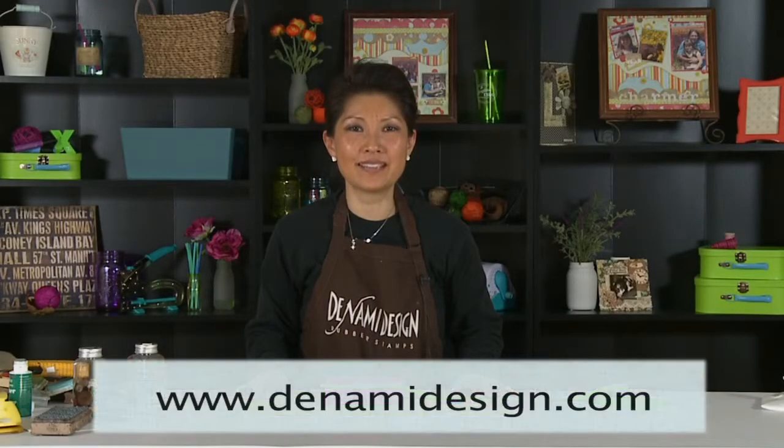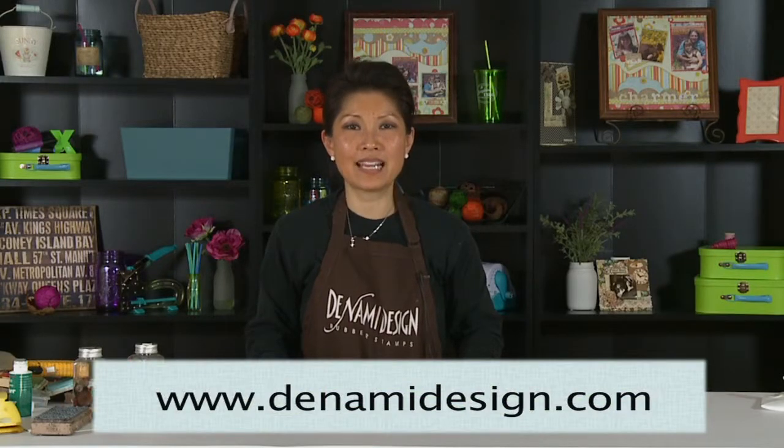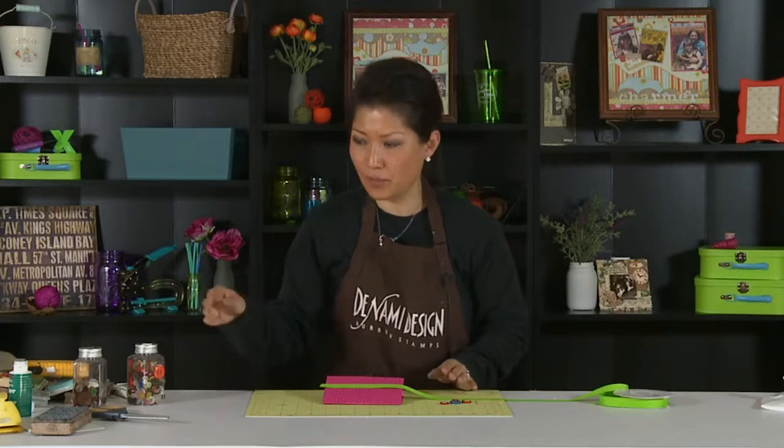Hi, this is Nami Nakamura with Nami Design with the tip of the day for Scrapbook Expo. Today I'm going to show you how to do a ribbon border — an easy ribbon border.